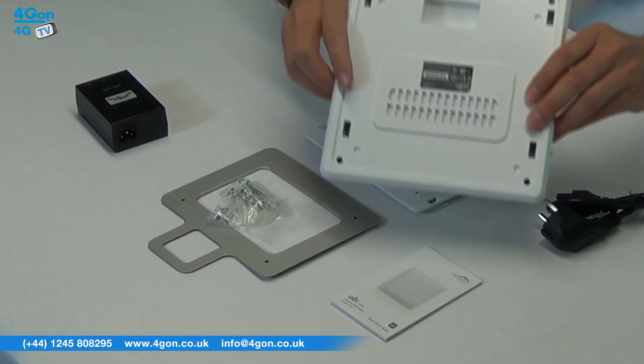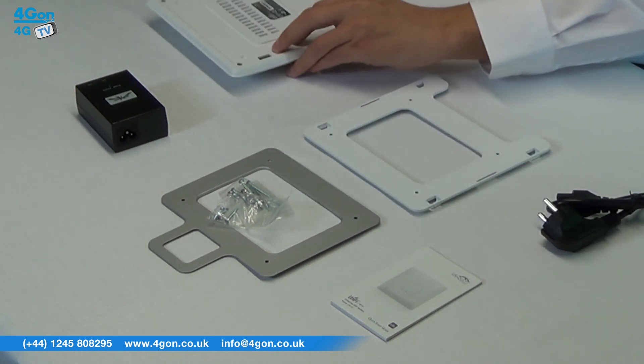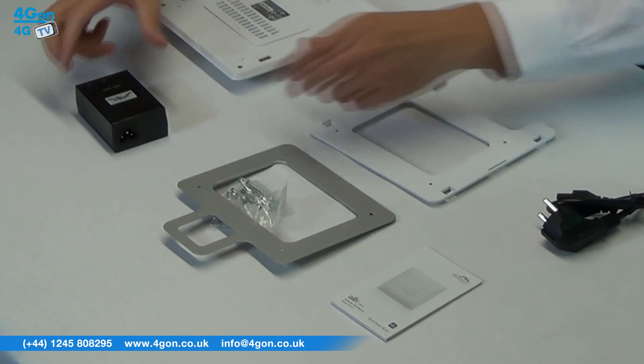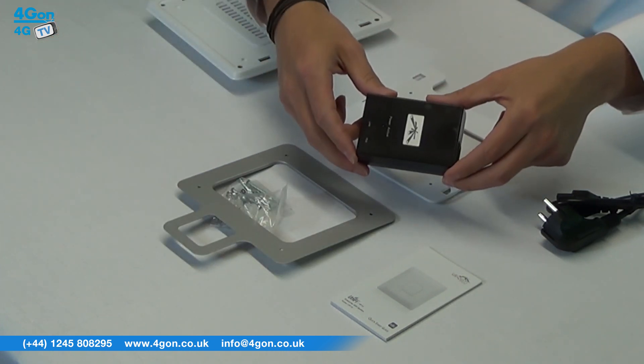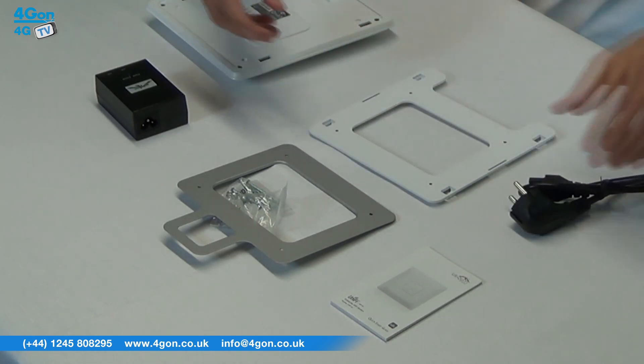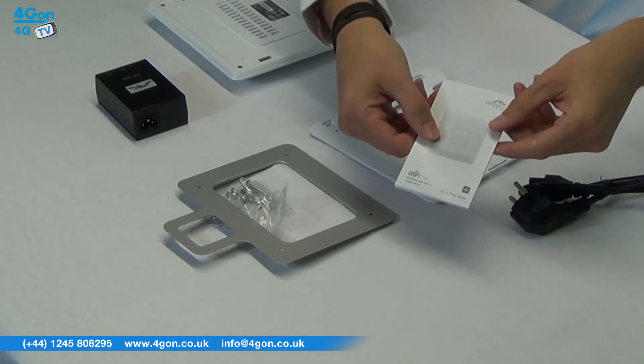Everything you need is provided in the box: the UAP access point itself, mounting hardware, a 48-volt POE adapter, power cord, and of course the quick start guide.